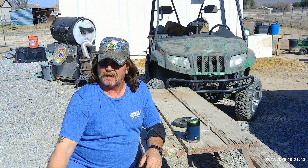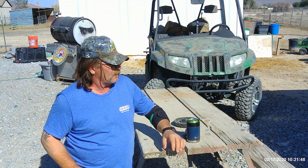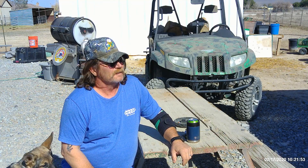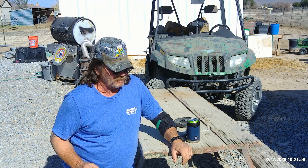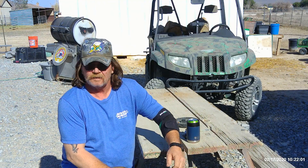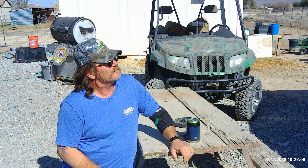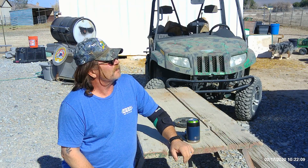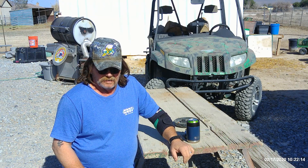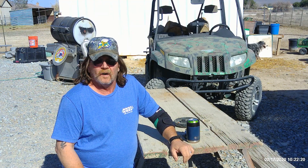Hey, good morning guys and gals, welcome back to our channel. It's Monday morning, hope you all had a good weekend. We're gonna try to get some stuff done today. The dogs all want to say hi. Anyway, we got the roof on the redneck toy hauler — we're gonna start sealing up all the cracks with wood putty to get ready to put the canvas on, start stretching the canvas and get it painted on.